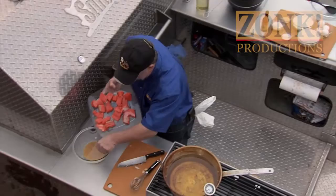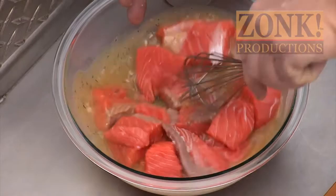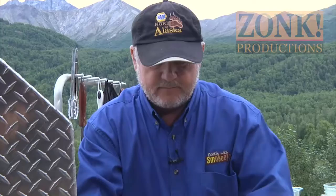Now we'll take our salmon and put it right in our marinade. You want to pick the bones out if you can — otherwise you'll get bones in your mouth. Mix those up so you get them all coated good. You can even do it in a Ziploc bag if you want. Put it in the refrigerator, maybe 30 minutes or so, and let them sit.